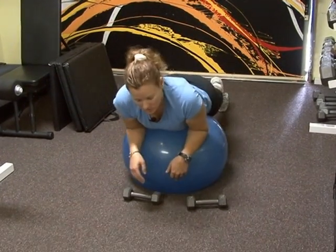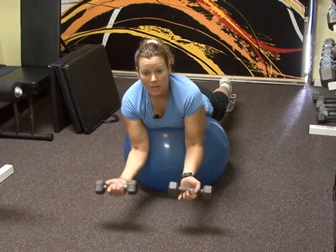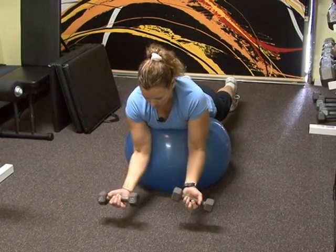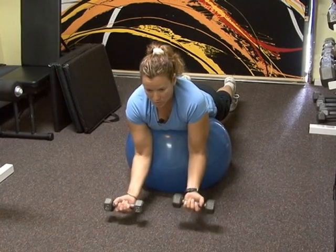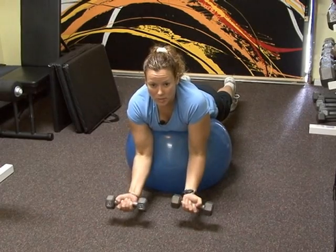So you're going to roll onto the ball — I'm on my toes. Elbows are going to be against the stability ball. You're going to curl your arms up, strengthening those bicep muscles.